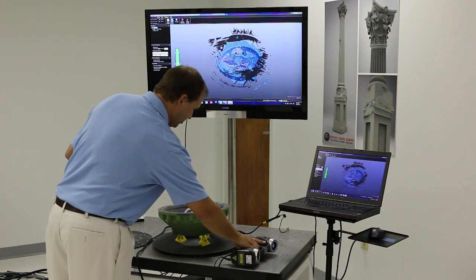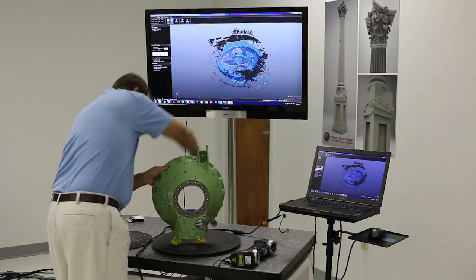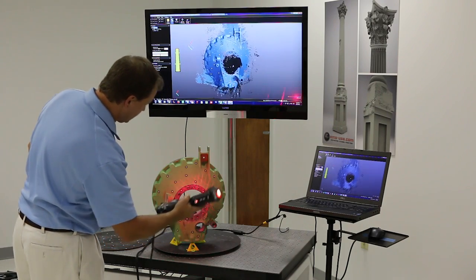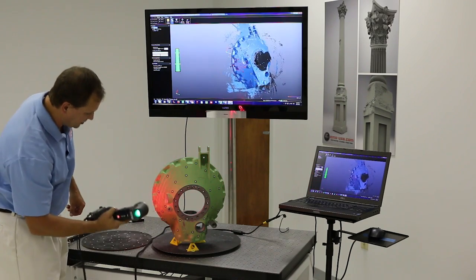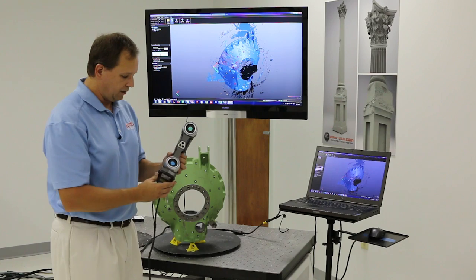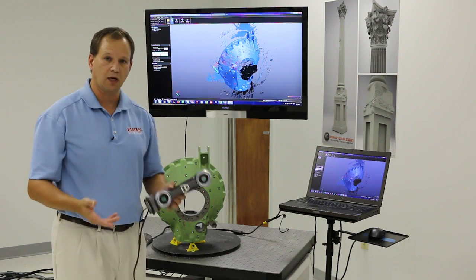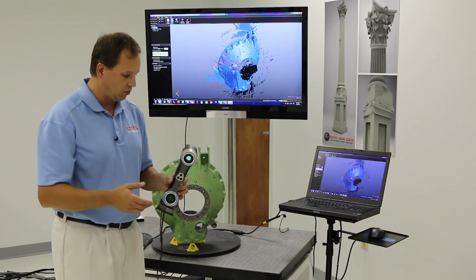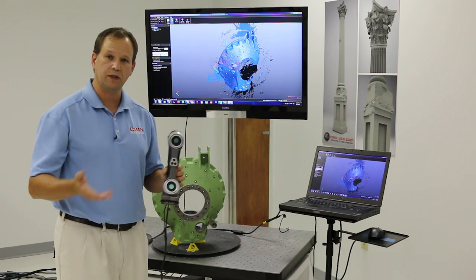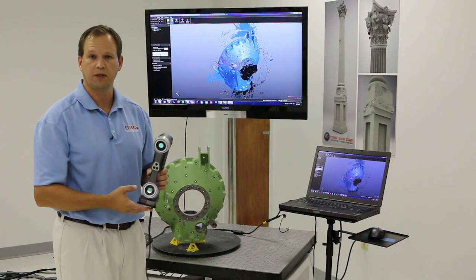You don't have to be a CAD expert to learn how to use this scanner — some basic training and basic techniques, and you can send really anybody out to do the scanning. I just keep going along until I think I'm done, then stop and process the scan data. I could take the part and stand it up on end and continue scanning to make sure I've got all the data. It's really easy to use — very small, very portable, metrology-grade accuracy at just over a thousandth of an inch, which was unheard of not too long ago in a handheld device.